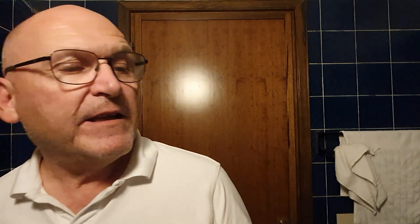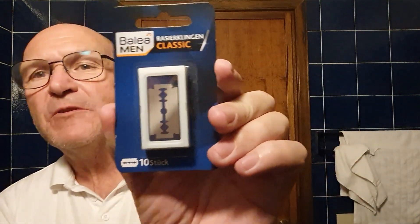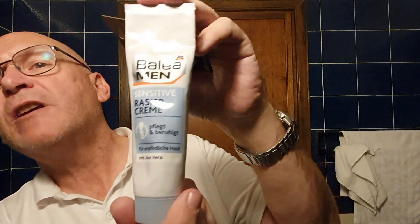I do apologize for the lighting here, it is not the best. These are Balea Men Classic Rasierklingen — razor blades — 10 Stück, so there's 10 blades in each pack, and they're really really cheap blades. That's the blade I'm tackling today. Also from the same German high street supermarket dm, I found this Balea shaving cream — again very very cheap. I used it a little while ago to shave the dome. It says 'mit Aloe Vera' — so with aloe vera.